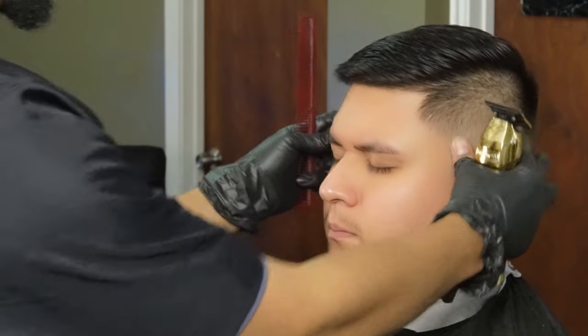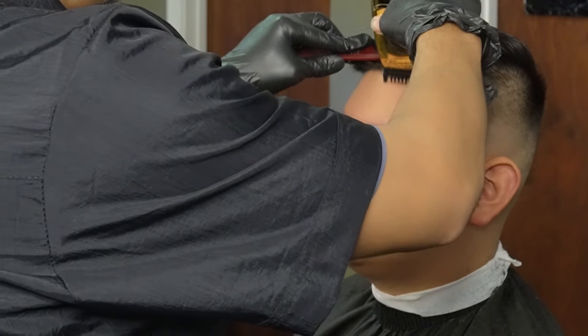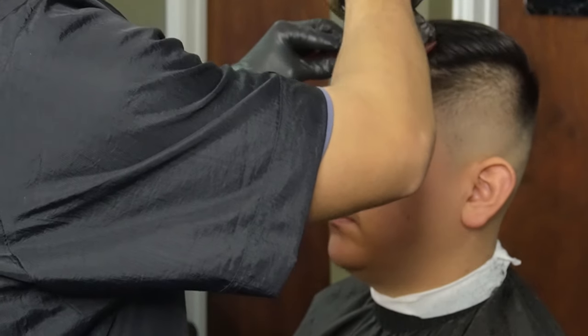Now that we're done using our clipper comb, we can go ahead and deepen his hairline with the one guard all the way open, and then go ahead and use our gold effects starting in the middle, working our way to the sides, keeping the corners as natural as possible.